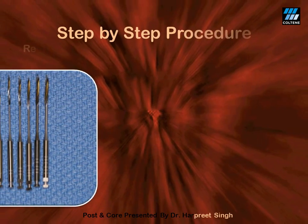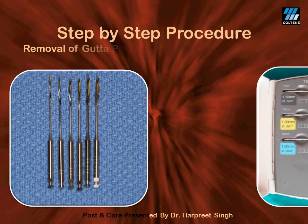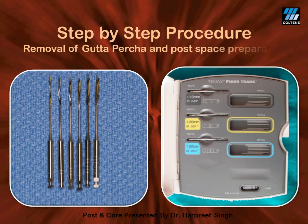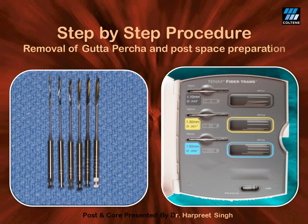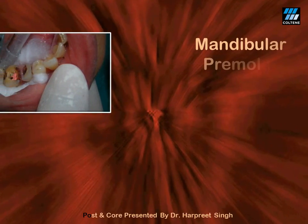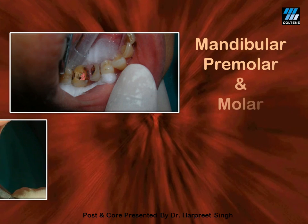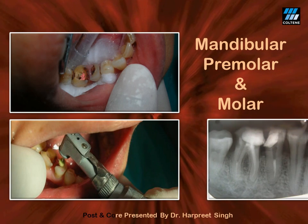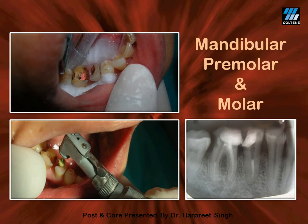The step-by-step procedure of post space preparation begins with piezo reamers number one and number two, followed by post space preparation drills matching the post system — in this case, Tenax fiber post system and its matching drills. After every drill, irrigate with normal saline to wash out gutta-percha remnants. A radiograph may then be taken to verify the extent of post space preparation depth.